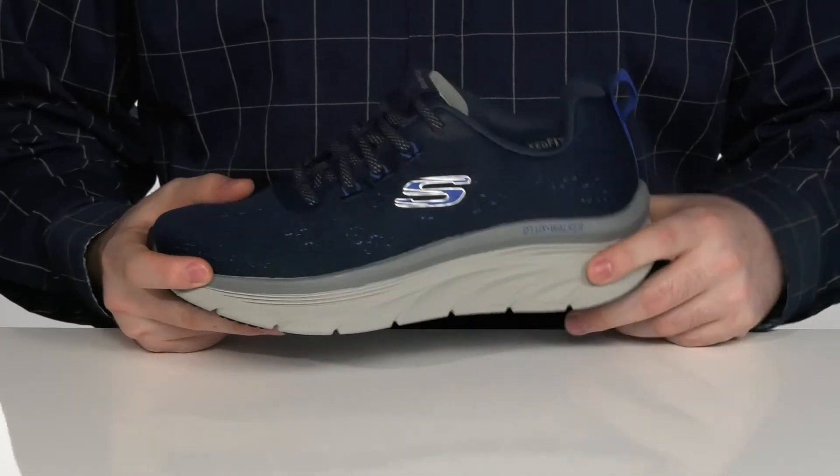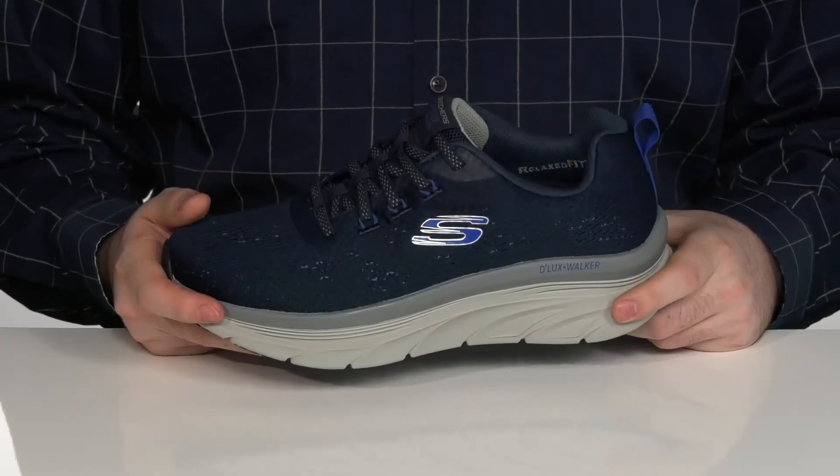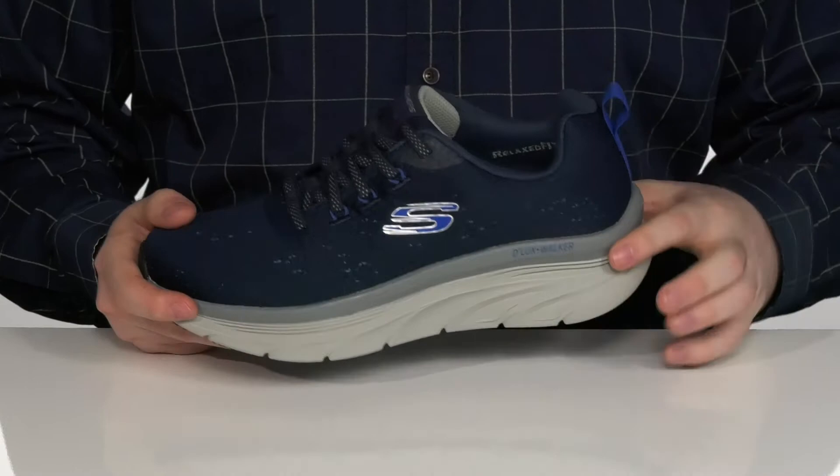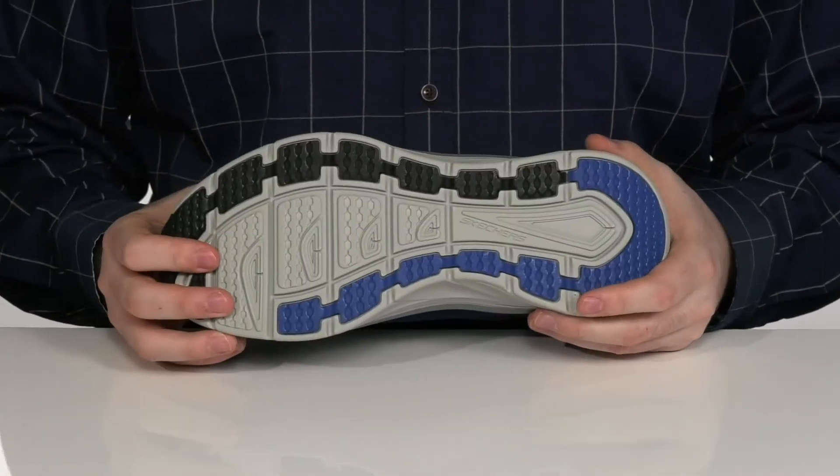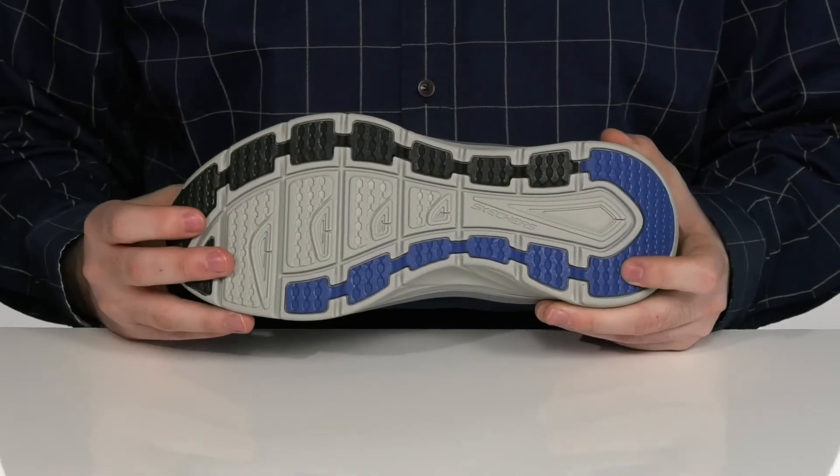Make sure it stays all secure with an EVA midsole underneath to add even more rebounding cushioning to each step. It's a nice two-layered design that has a durable thick rubber outsole on the bottom to give you fantastic traction.